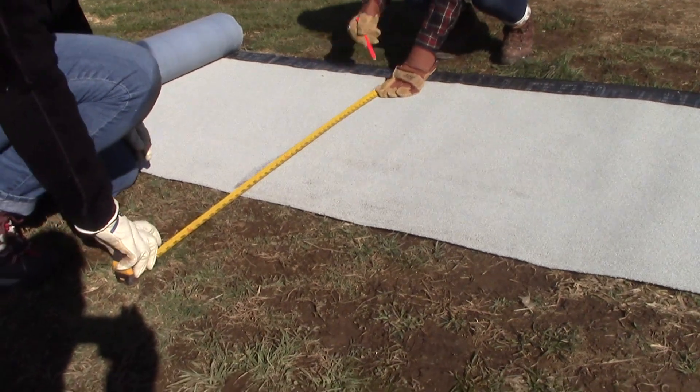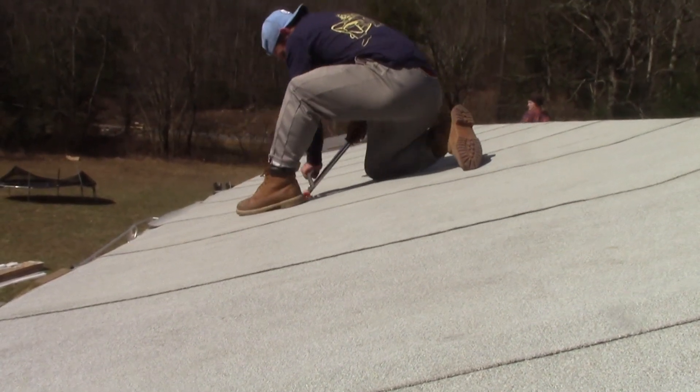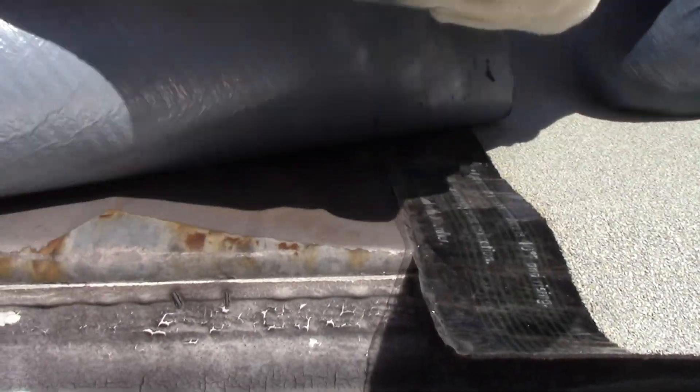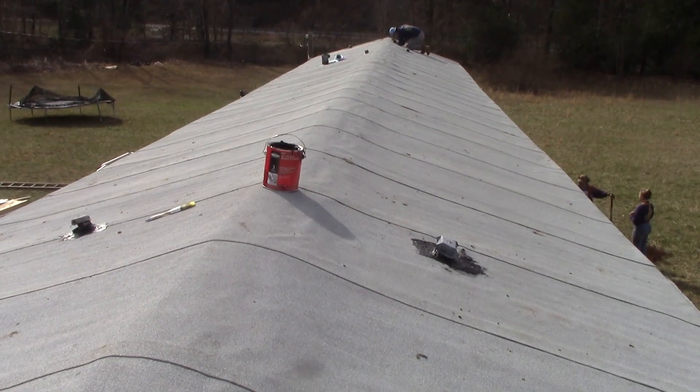SBS is a great product and is a great match for several of our roofing needs. Be sure to take time with your SBS projects. It is best to try to work in the morning before the hottest part of the day. The hotter it gets, the stickier the SBS gets. Make sure to drink plenty of water while you're on the roof and to spread out that weight.